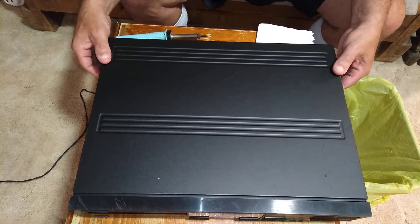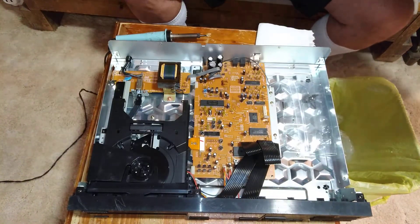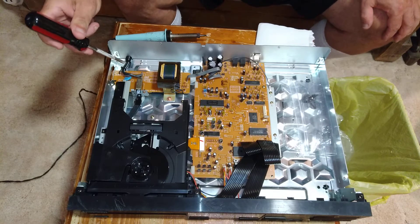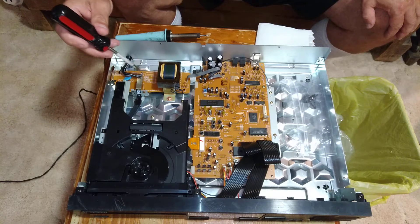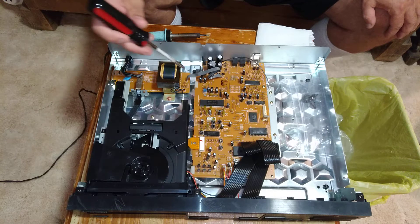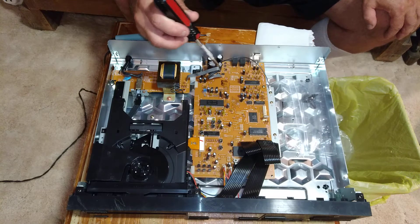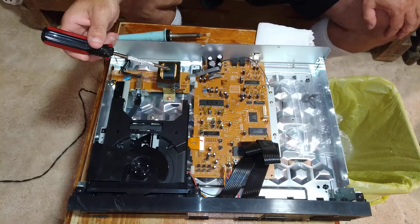This is my Pioneer CD player. As you can see, the power comes in straight to the board, there are jumper wires here, and there's no fuse of any kind to protect the circuitry. The power comes off the secondary and goes to the rectifier diodes. If one of them goes bad in a shorting condition, it can cause this transformer to short out, and while it's taking time to blow the house fuse, it can start a fire.